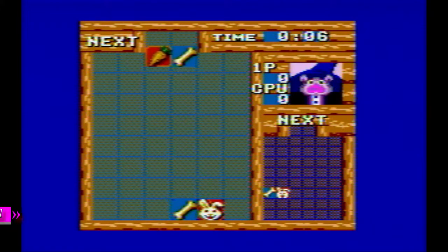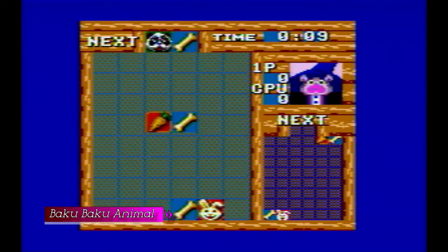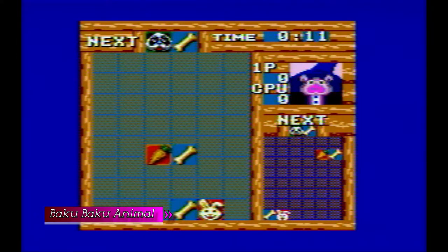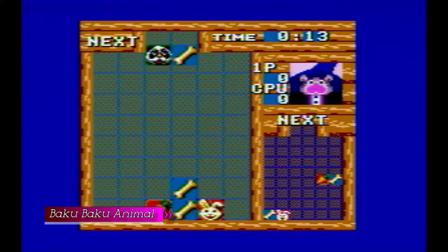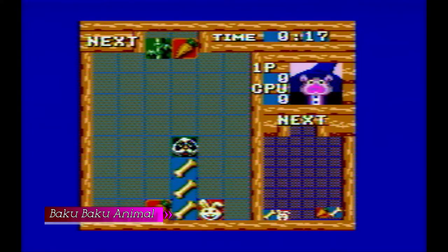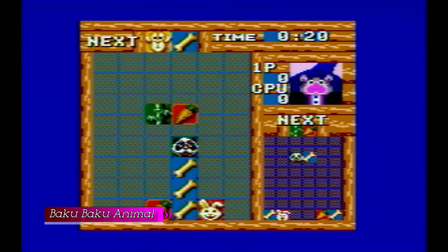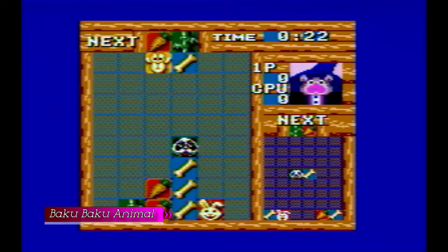Other games are here just to take up space on the flash, including Baku Baku Animal and Bim Bim Machine. We already have two Columns games — we don't need yet another puzzle of the same kind, just a different intellectual property. These two games have no reason to be in this console.